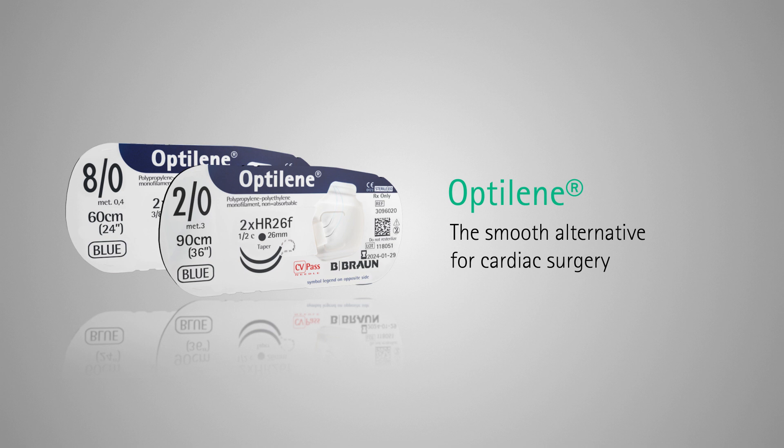Optilene: the smooth alternative for cardiac surgery.